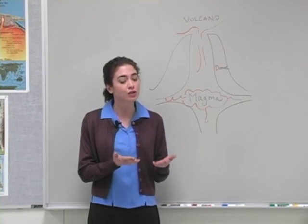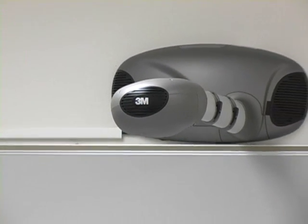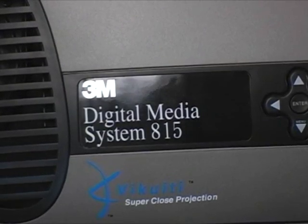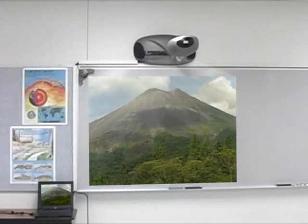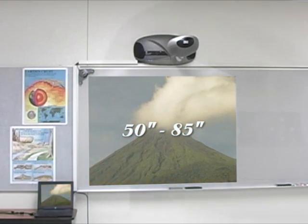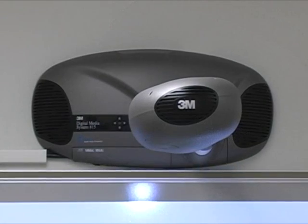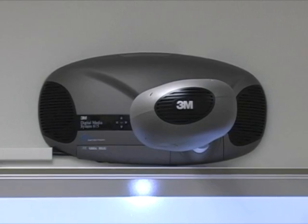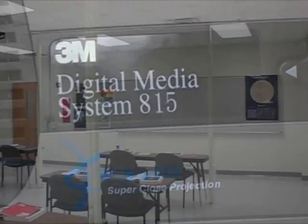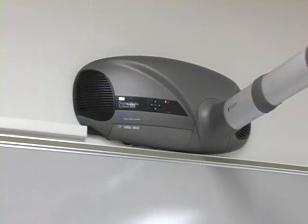Working with the input of experienced teachers, 3M has developed the 3M Digital Media System 815, designed to turn any classroom into an interactive learning center. Featuring crystal-clear adjustable image size from 50 to 85 inches, a 40-watt sound system loud enough for the largest classroom, and integrated anti-theft features, the 3M 815 turns almost any smooth surface into an interactive whiteboard. Let's see how easy it is to upgrade your classroom.